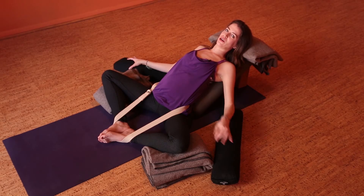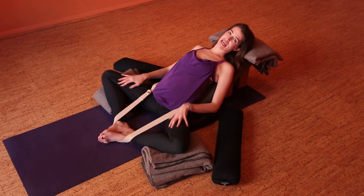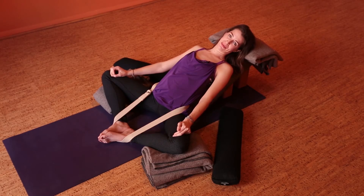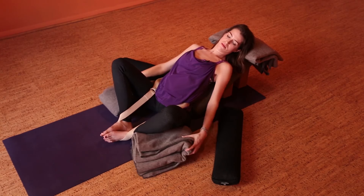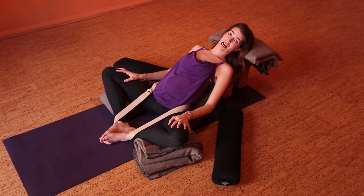Here you're going to feel stretching on your inner thighs. We are working the short adductors — the muscles that attach on the inner thighs — and stretching those and all around the groin. Feel that stretch but make sure there's no intense pain. If there is, adjust by putting more blankets, a little more height here.